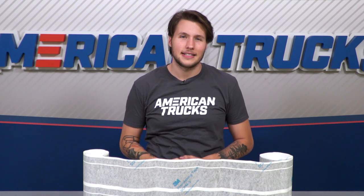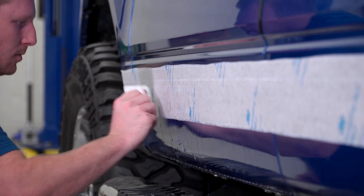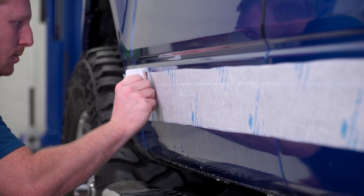To make install as easy as possible, especially over multiple door panels like this application, American Trucks builds air release technology into the vinyl. This means that on the adhesive side, we've designed air channels that allow air bubbles that might get trapped underneath to easily escape without any wrinkles forming.